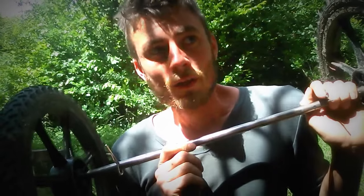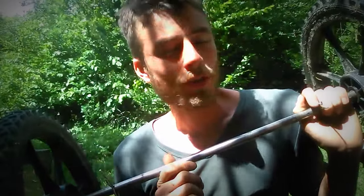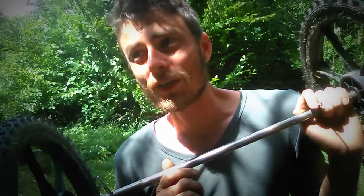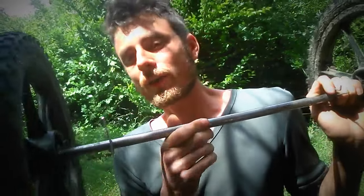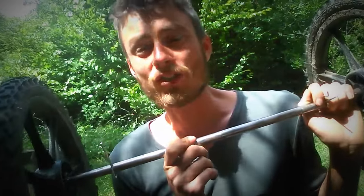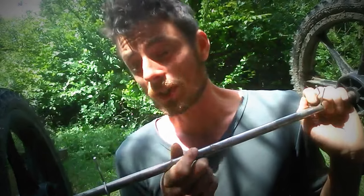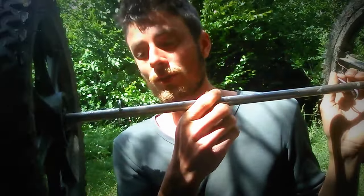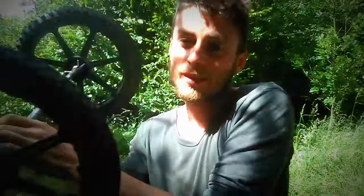I've been using this axle for about four days now as a test — three days straight — dragging it through mud, on stairs, on anything, and it's been holding up fairly well. So that's the easy way to create an axle. Goodbye.